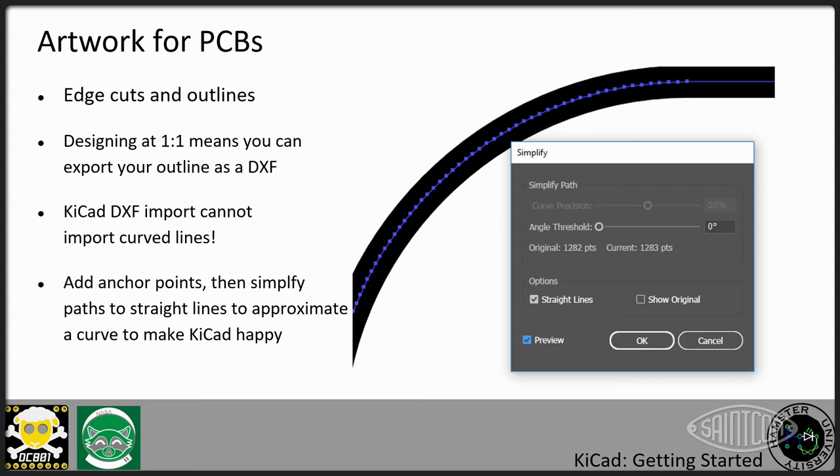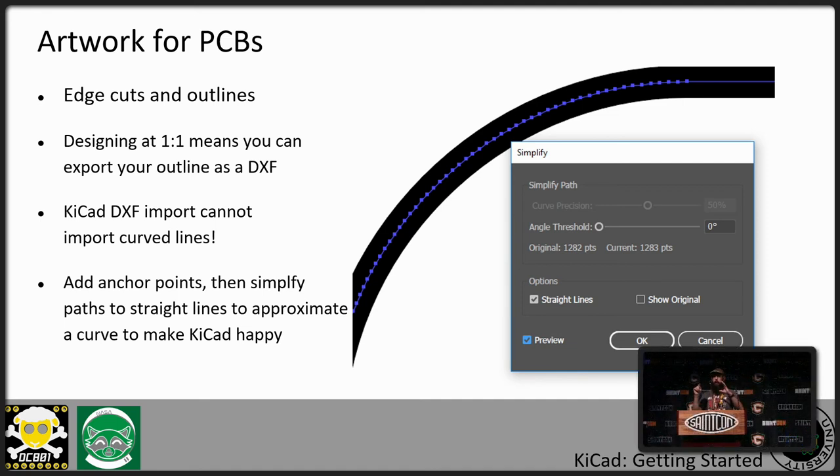When designing in Illustrator, you can also design your board outline — the actual outline of what you want the board to look like. Illustrator will make curves, but KiCad can't handle curves on DXF import. So you'll need to zoom into the path, add a bunch of control points, and then simplify the curve to straight lines so KiCad won't choke on it. Otherwise, KiCad will either not import it or only import the straight lines and you'll get lots of gaps. You can do the outline in KiCad if you prefer, but on more complicated boards it's useful to make it in Illustrator.